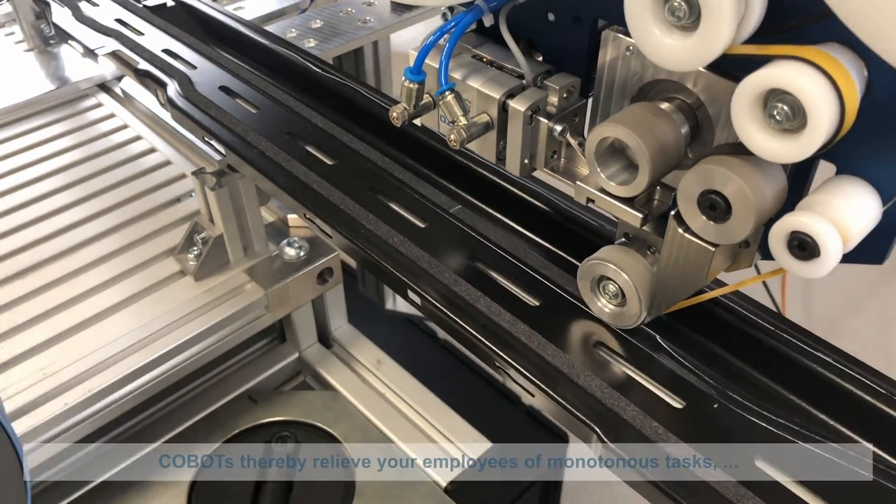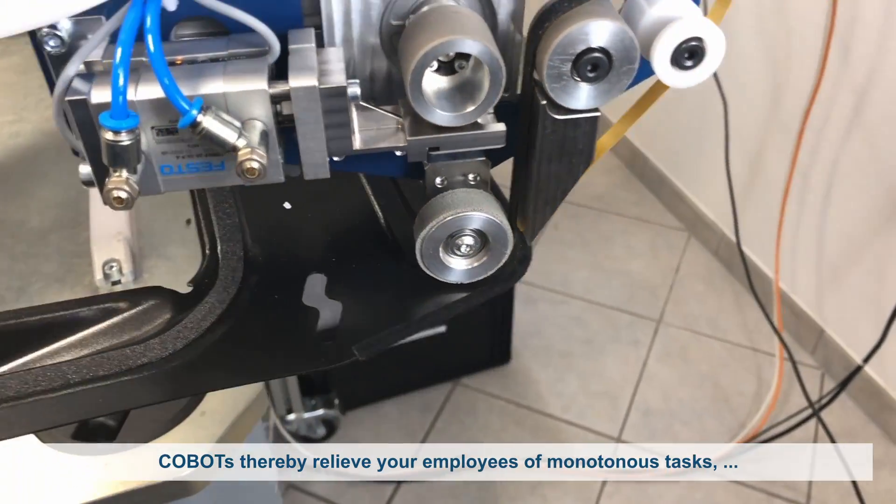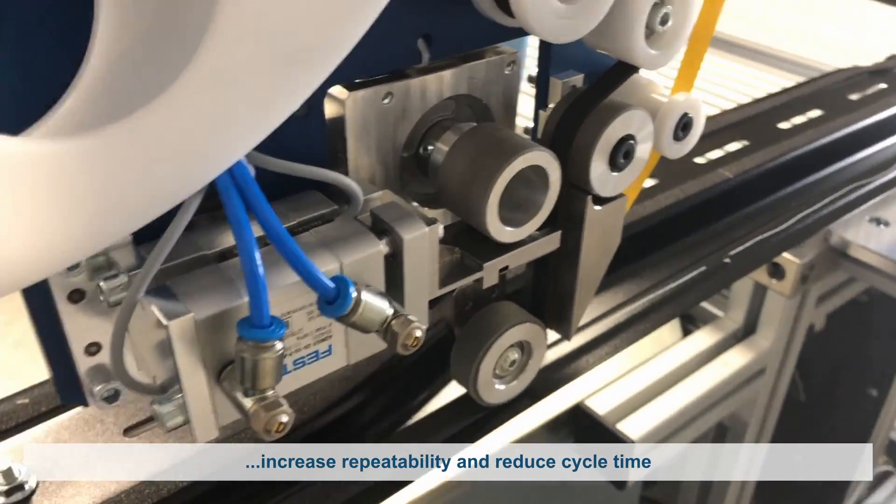By using cobots in the applying process, you can not only relieve your employees of monotonous tasks, but also increase repeatability while reducing the time required for applying.